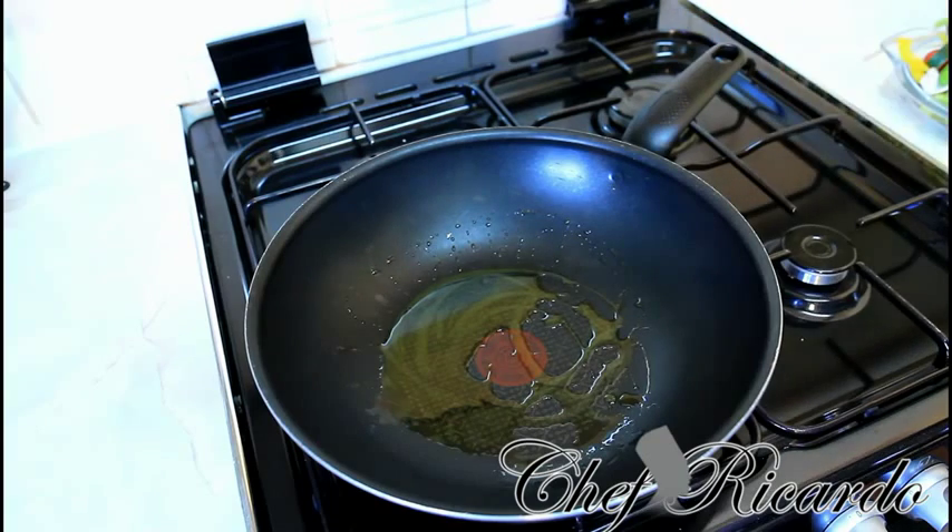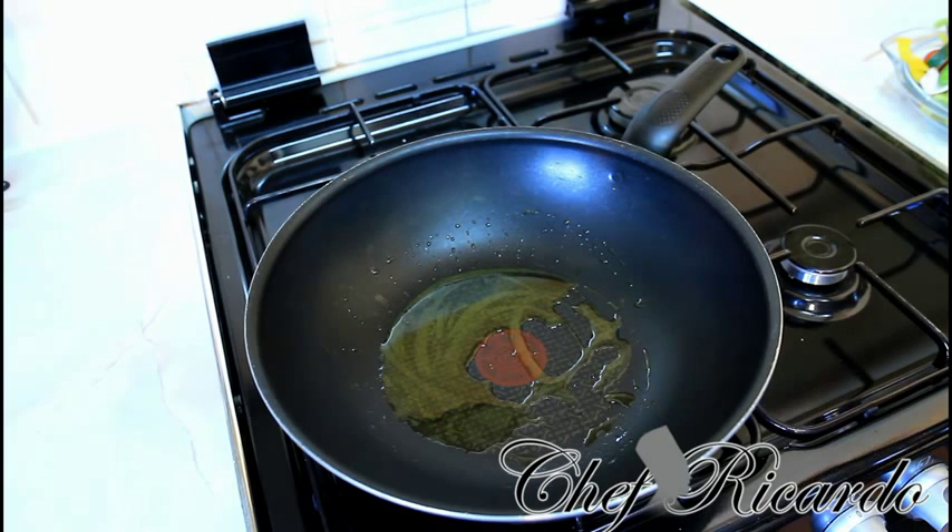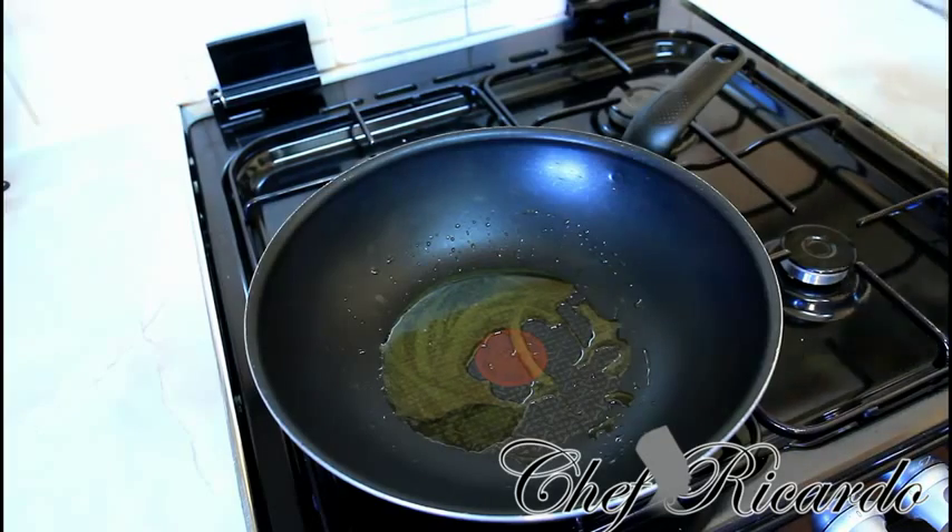You can add garlic or some fresh thyme if you like, but I'm just going to keep mine simple today — stir-fry all of these veggies and put them on a plate. This can be served with a big variety of things like salmon, beef, chicken, or pork. This is a beautiful recipe and I know you guys will love it, especially if you're a vegetarian — it goes really, really well.